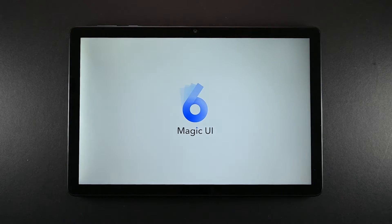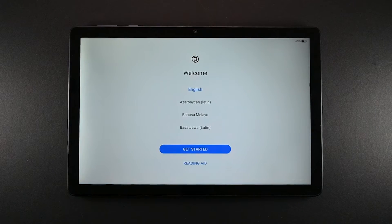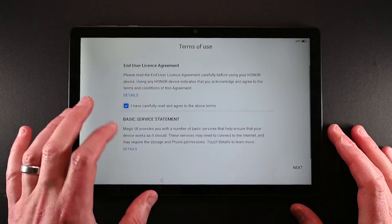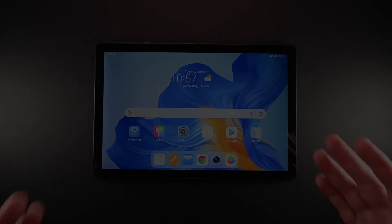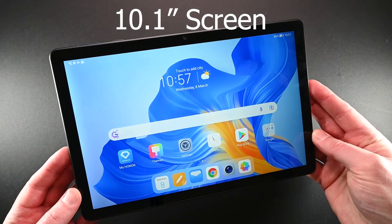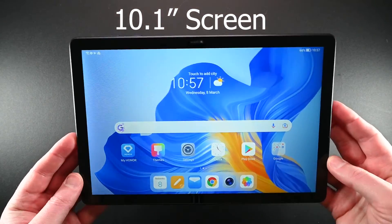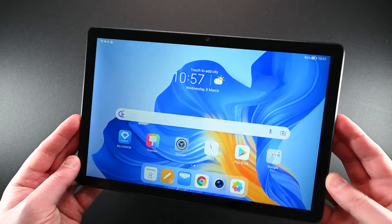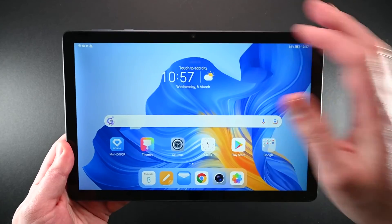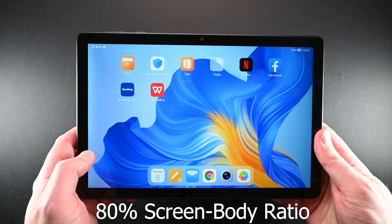Turning it on for the first time, you can see that it runs Magic UI 6.1, which is Honor's own operating system, based off Android 12. The 10.1 inch LCD screen is capable of 16.7 million colours. At the top of the screen there is also a selfie camera. It's bright and vibrant and has an 80% screen to body ratio. The Pad X8 is available now.